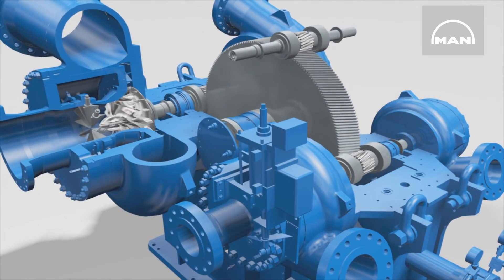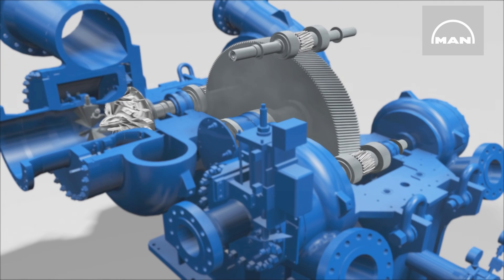Each pinion shaft meshes in the bull gear with its central teeth. The pinions have varying numbers of teeth, which gives different gear ratios depending on the particular pinion, and enables optimal speeds for the two individual compressor stages.